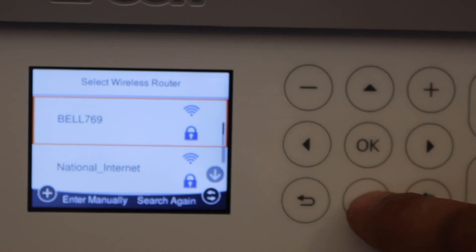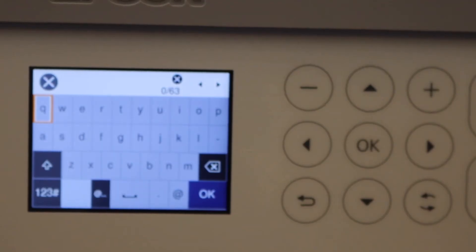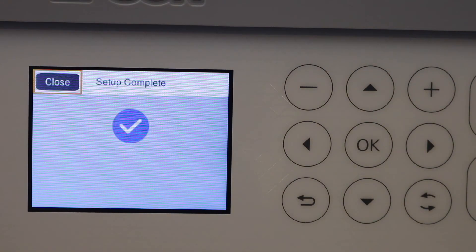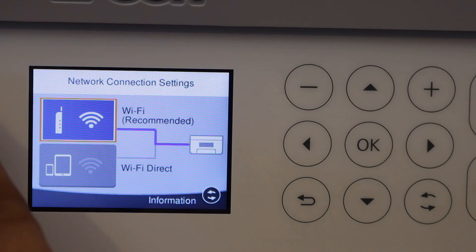Select your Wi-Fi network and enter the password using the panel. Once entered, start the setup. The printer will connect to your Wi-Fi network. Click Close and then go back to the home button.